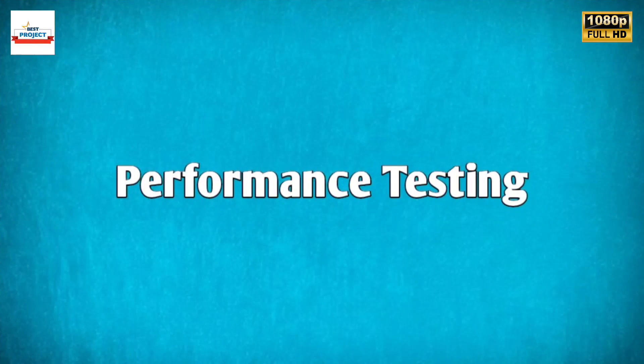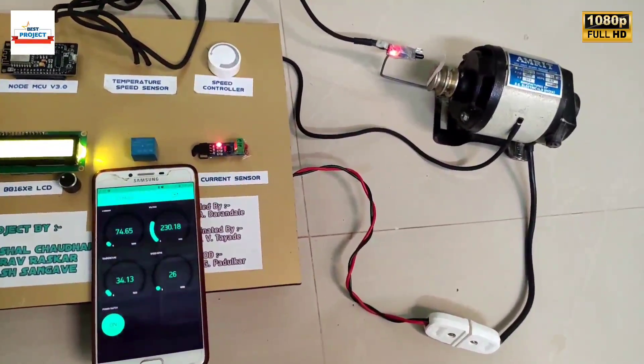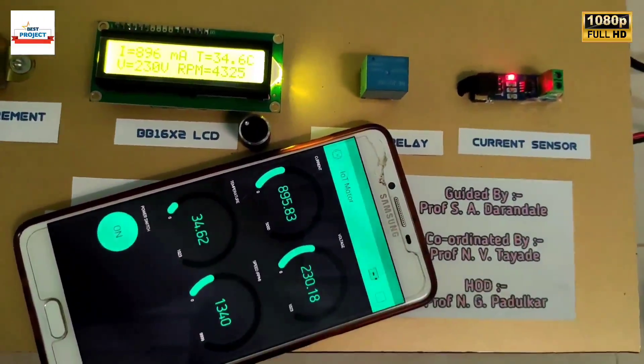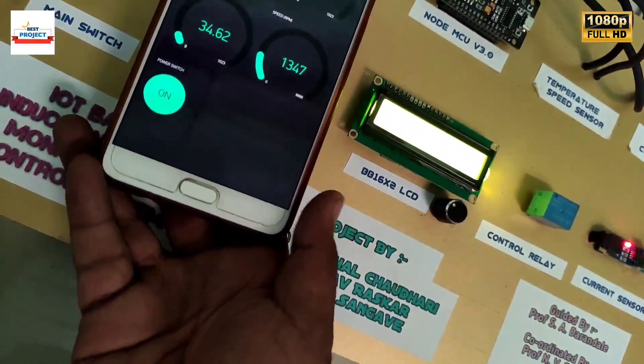Let us test the setup. We will turn on the motor using the app button. The motor has successfully turned on, as you can see. All the parameters are available on the LCD screen as well as on the Android app.